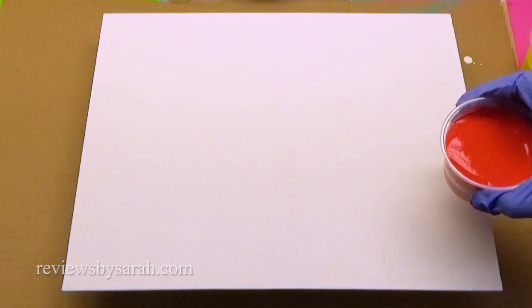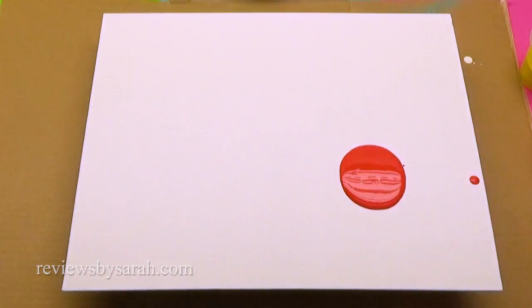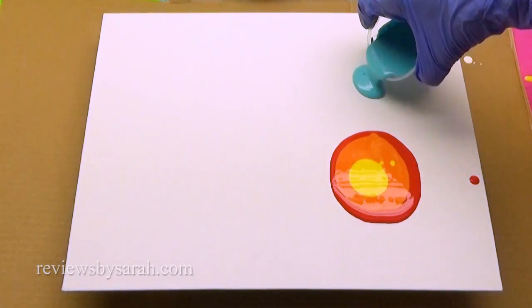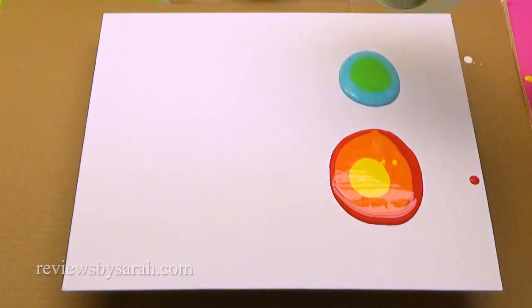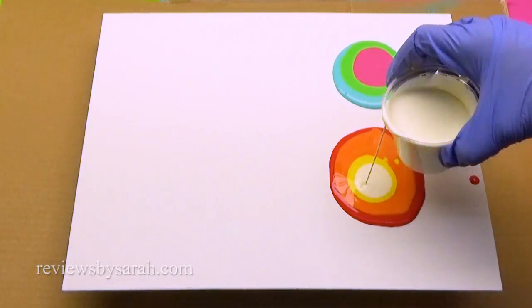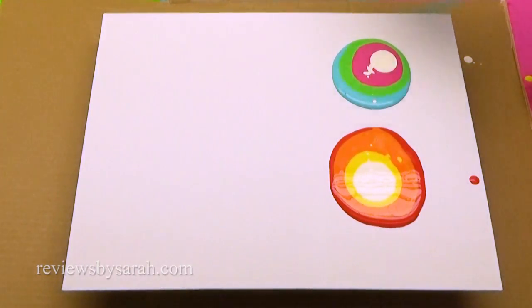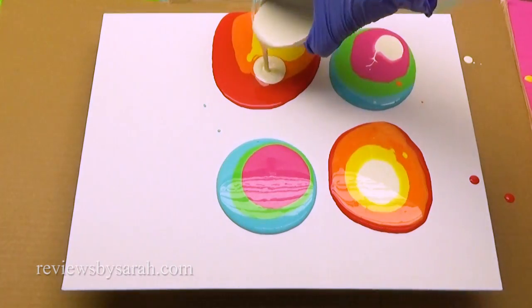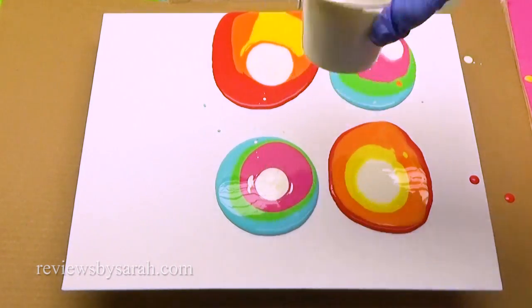This is so easy, even my brother could do it. You can do this in so many different ways, but I like to pour several circles of paint around the canvas. I try to go in rainbow order so the colors don't get muddy, but you can do whatever you want. I like to add some white in between so that it gives a nice marble effect.